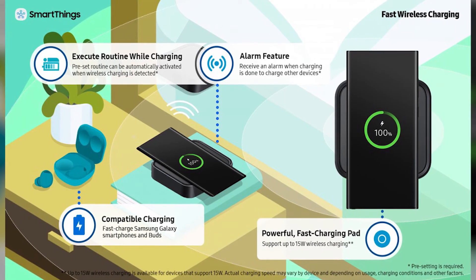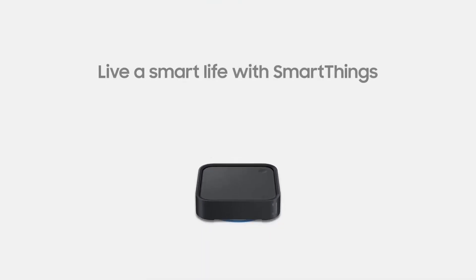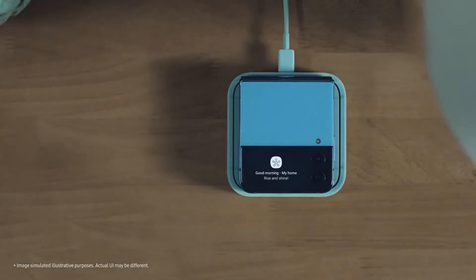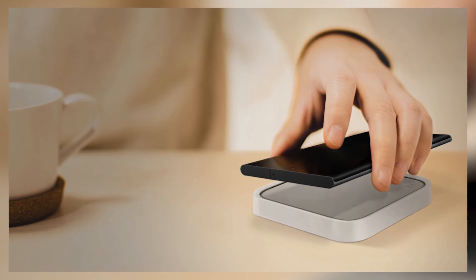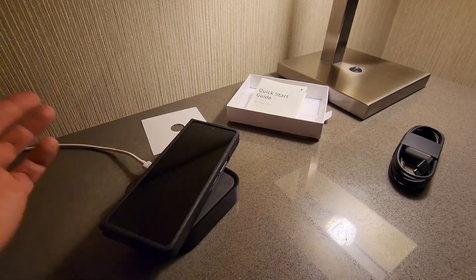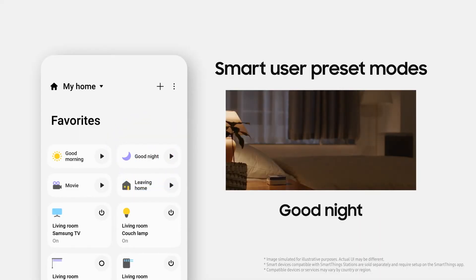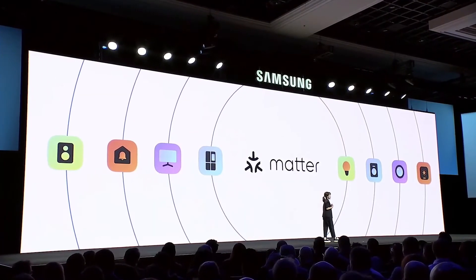This means that users can control and manage their entire smart home ecosystem from a single centralized device. In addition to the smart home implications, the SmartThings Station also has significant implications for smartphone battery life. The built-in 15-watt wireless charger is powerful enough to quickly and efficiently charge a range of different devices, including iPhones, without the need for a separate cable. This means that users can keep their devices charged and ready to go without worrying about running out of battery life.